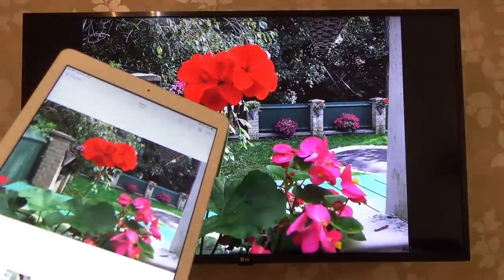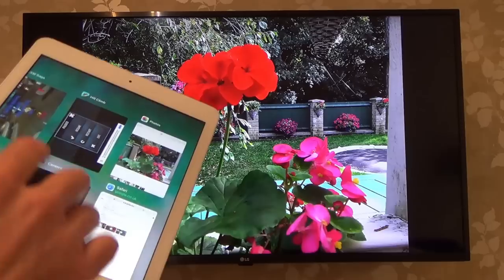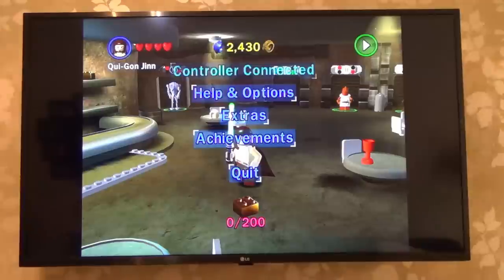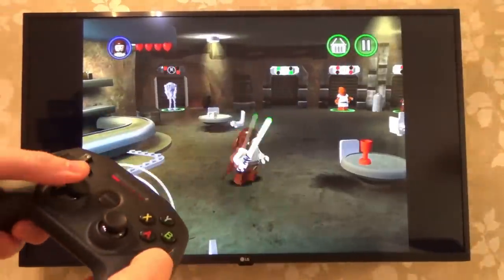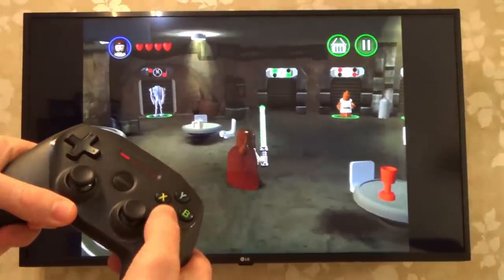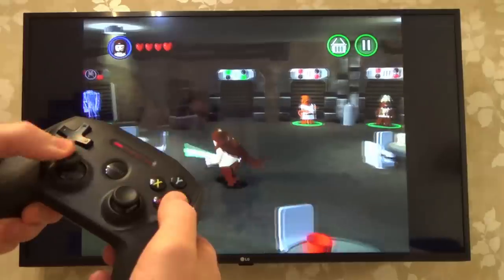Now how about if you wanted to play a game using a controller? Well, that's possible as well. So let's go into Lego. And if I get my SteelSeries Nimbus controller here, you can now see I can have the iPad down to the side and I can use it more like a console. And again, it is responsive — it's surprisingly responsive.